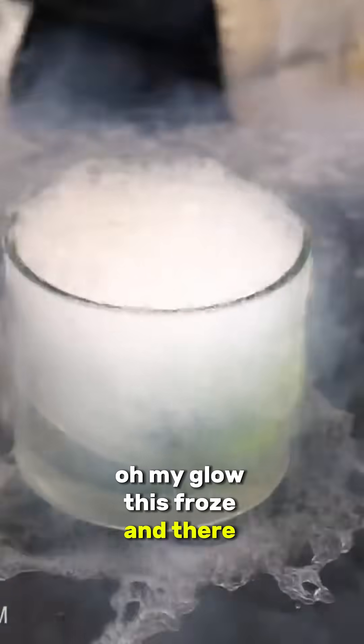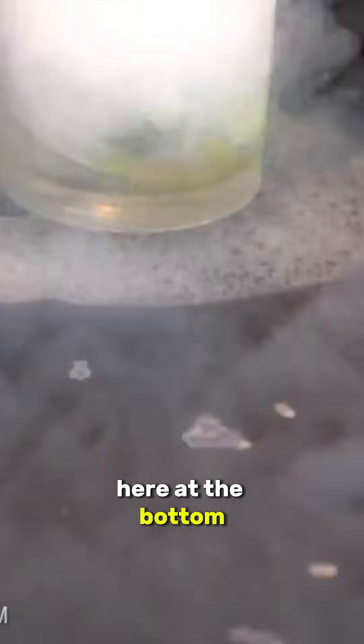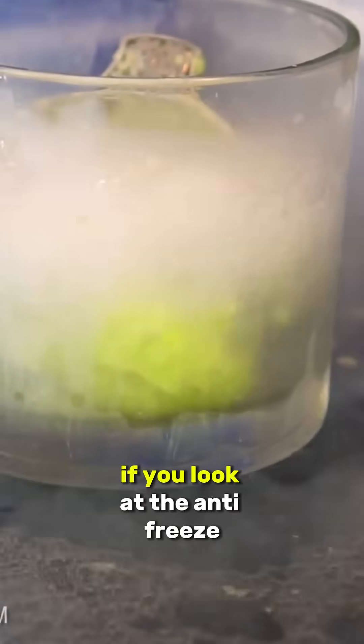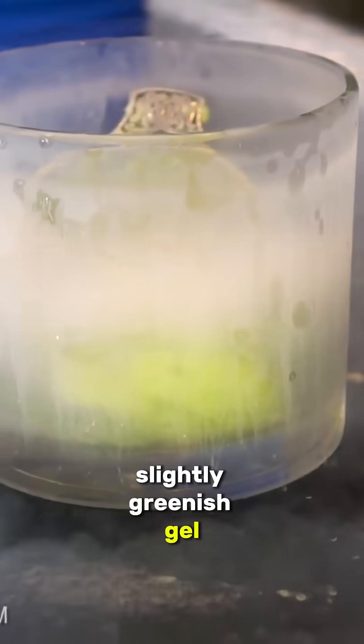Whoa, my gloves froze! I kind of knew that was going to happen. But look down here at the bottom — you can actually see the antifreeze is kind of like balling up, bubbling around. If you look at the antifreeze, it looks like it is turning to some kind of a slightly greenish gel.